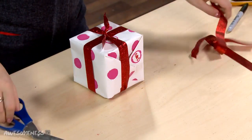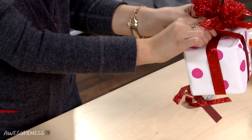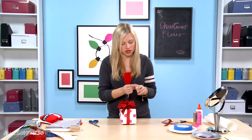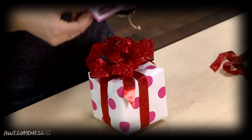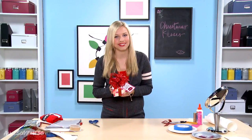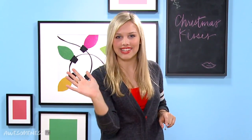Cut that off. We're going to take our beautiful bow that we made and put that around the ribbon and tie it tight. We're going to take our double-sided tape, take a little piece, and stick that on there. Voila! You have the perfect personalized Christmas kisses wrapping. Instagram us a photo of your gift wrapping at AwesomestTV, or comment below telling us your ideas for your Christmas wrapping. Alright, see you later guys!